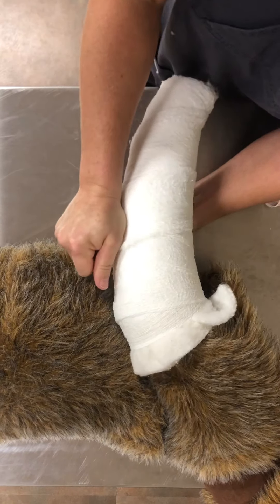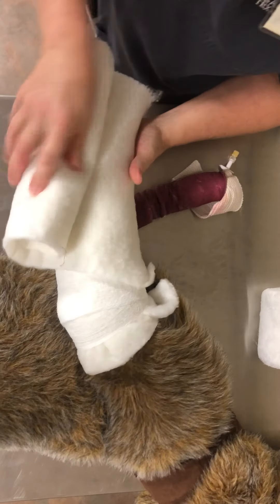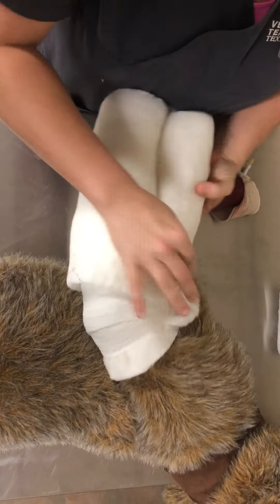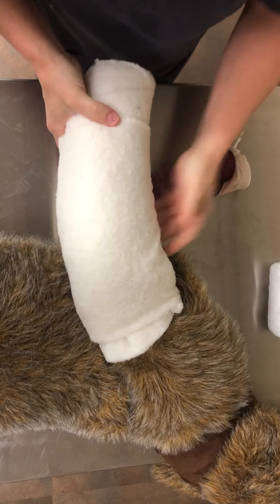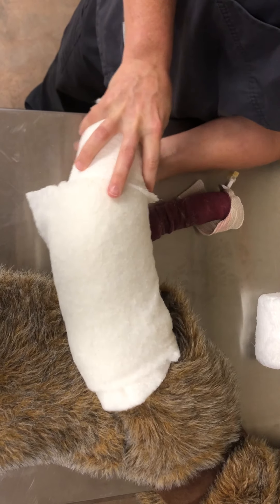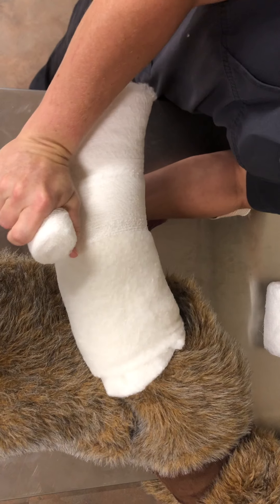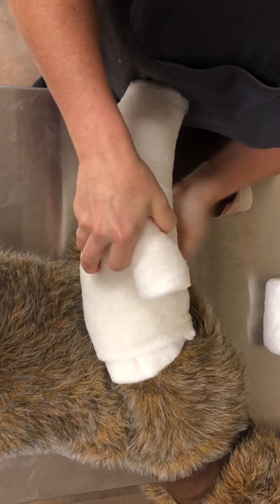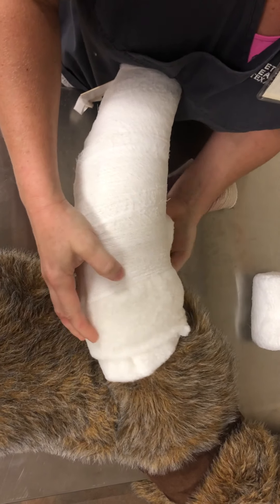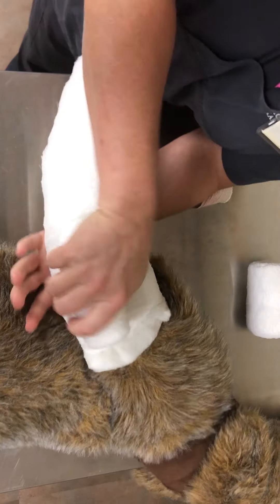Notice we cut that down in size by compressing. To make a true Robert Jones, we probably need to add another layer of padding. Pull that snug again just like we did in the beginning, try to get it to lay flat, and we'll go back again with our stretch gauze to see how much we can compress it. The goal is to make this nice and thick and difficult for your patient to move. This is especially useful for really large and giant breed dogs where it's difficult to find a splint that fits.